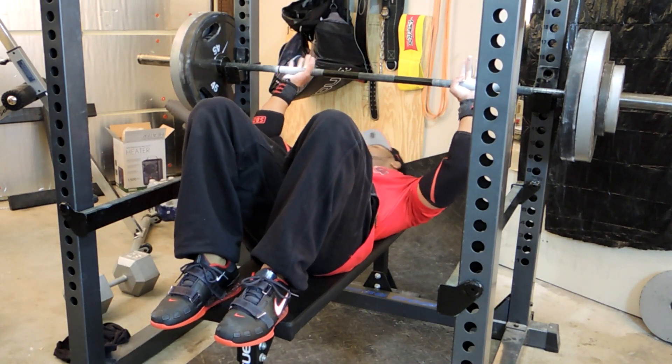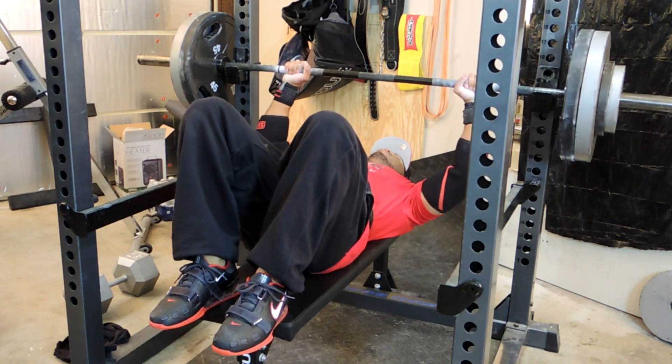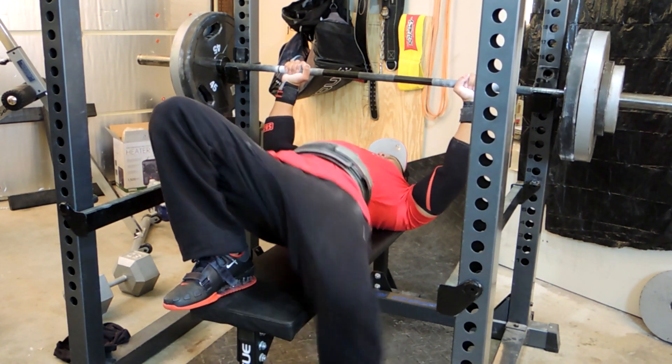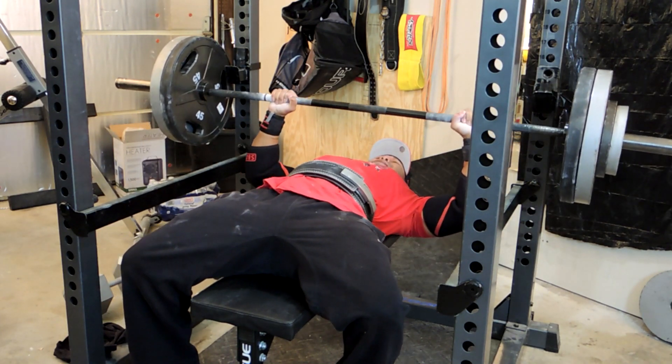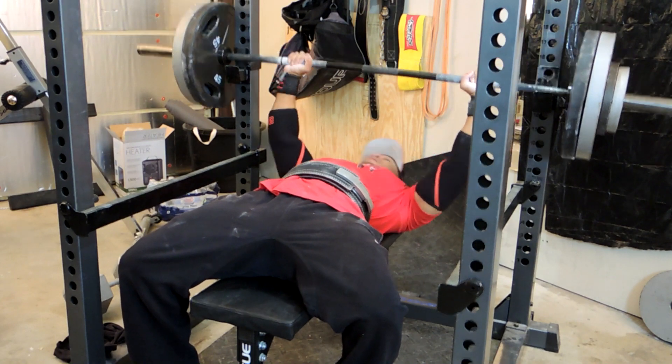Unfortunately I was only able to get two reps on the 265 bench. It's not a complete failure because I believe my true one rep max when I started was closer to 255-260, so I did make real progress. But I didn't warm up well and felt I could have done better. I left feeling a bit down. Going into week six, I was determined to find a proper warm-up routine before testing my one rep max. Week six is essentially a test week where you find your maxes.